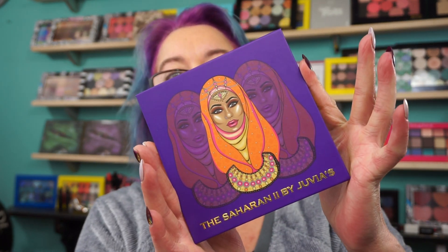Hi everyone, welcome back. The Juvia's Place Saharan Palette number two. Luckily, my girlfriend Veronica was doing a haul and picked one up for me.